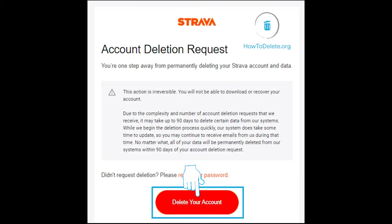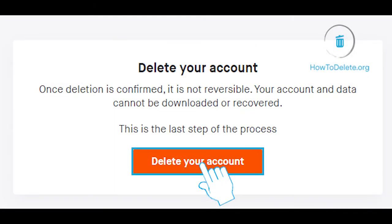Open the confirmation email and click on Delete Your Account. Click on Delete Your Account again to confirm.